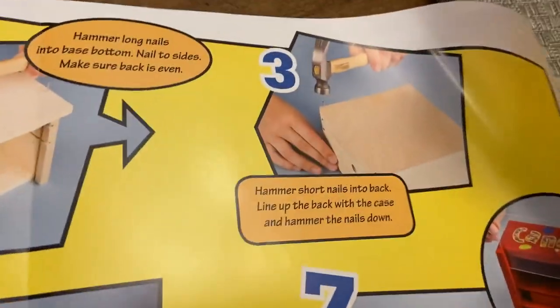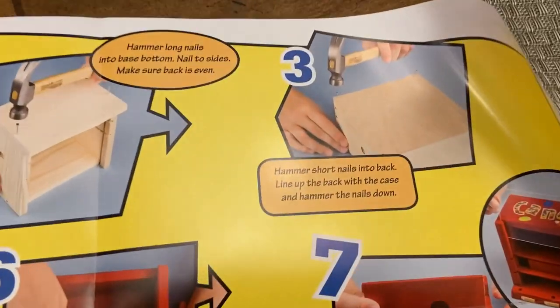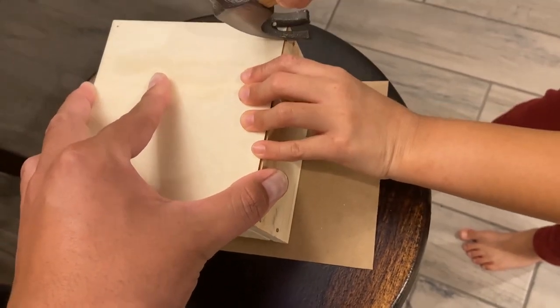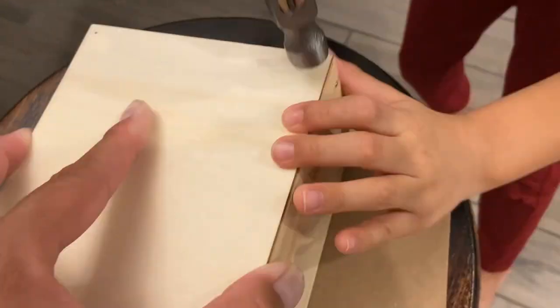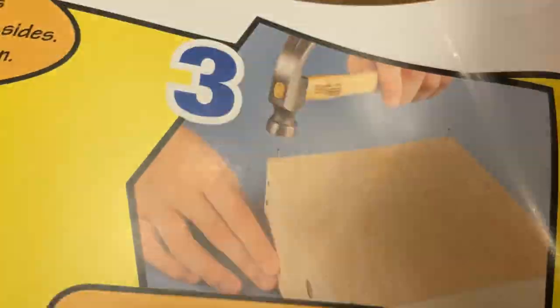Now we have to put the back with the short nails because we only have two more long nails. Okay, Mama. So we're doing the back side with short nails. And you know how to follow the instructions, right, Mama? It's okay. The back of the hammer has a thing — there you go. Just a little bit to get it straight. There you go. Great job, Mama.